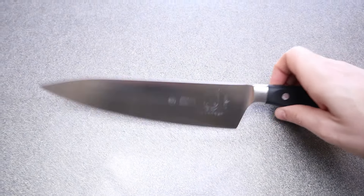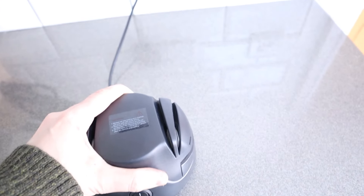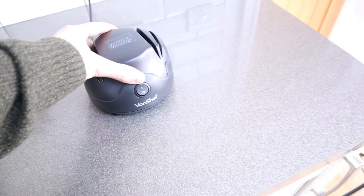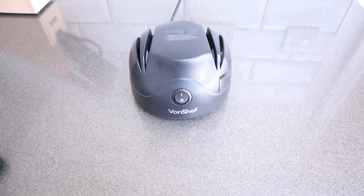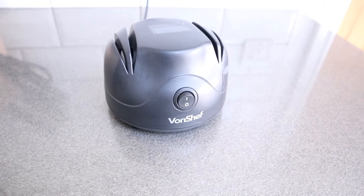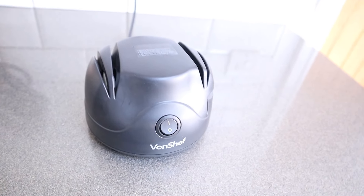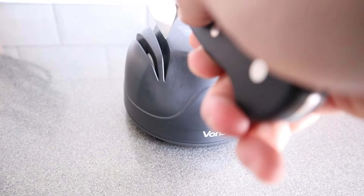This was a worrying moment because I had no idea whether this sharpener was capable of bringing the knives back to the sharpness they were before — or possibly making them even worse. So I wasted no time in finding out. I picked the Mercer as the first victim, secured the sharpener down using the four little suction pads underneath — which unfortunately don't stop it from sliding entirely when in use, but do a decent enough job — and then I fired up the beast.